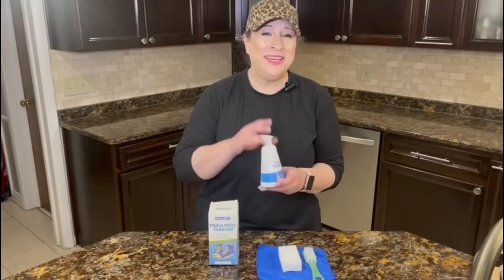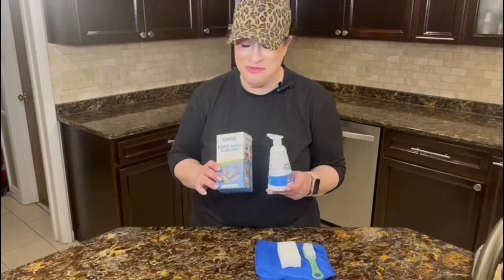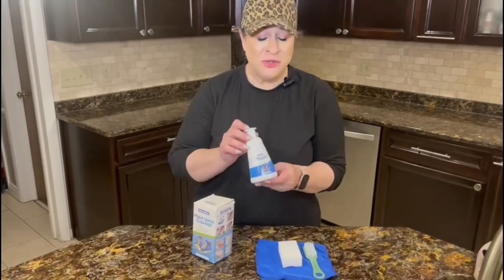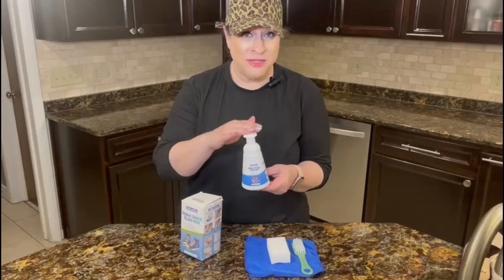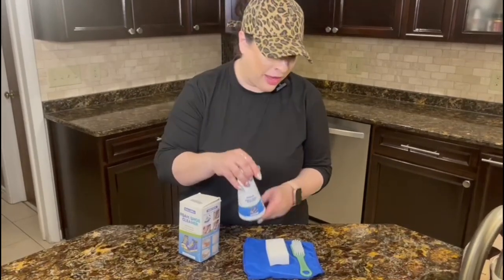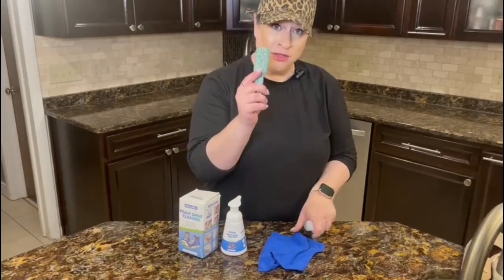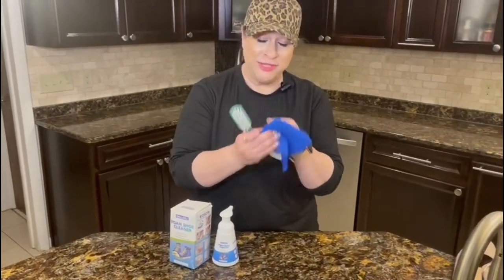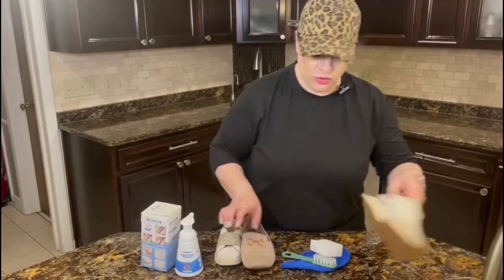Hi guys! This is the best shoe cleaning kit I have tried so far. Here's what you get: first, the foam itself — it's 6.76 ounces, and because it's foam it goes a really long way. You also get one of those eraser sponges, a scrub brush, and a microfiber towel. It comes with everything you're going to need, and it works great on knits, canvas, leather, and rubber.